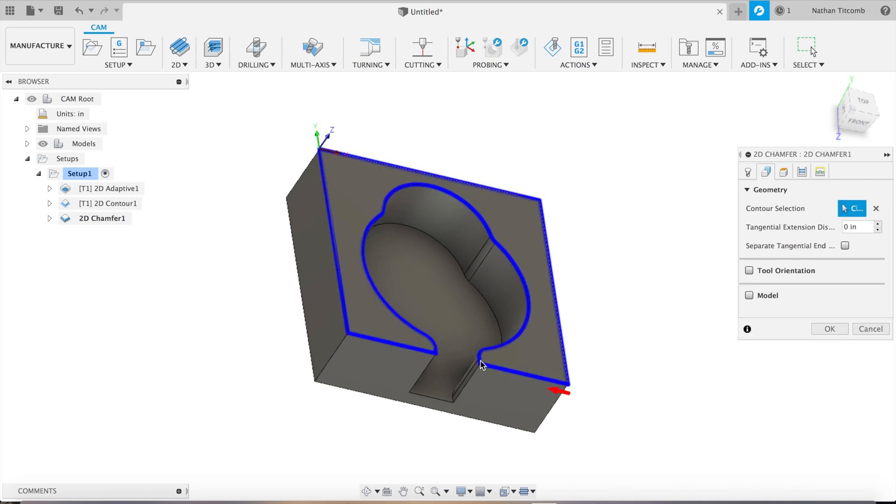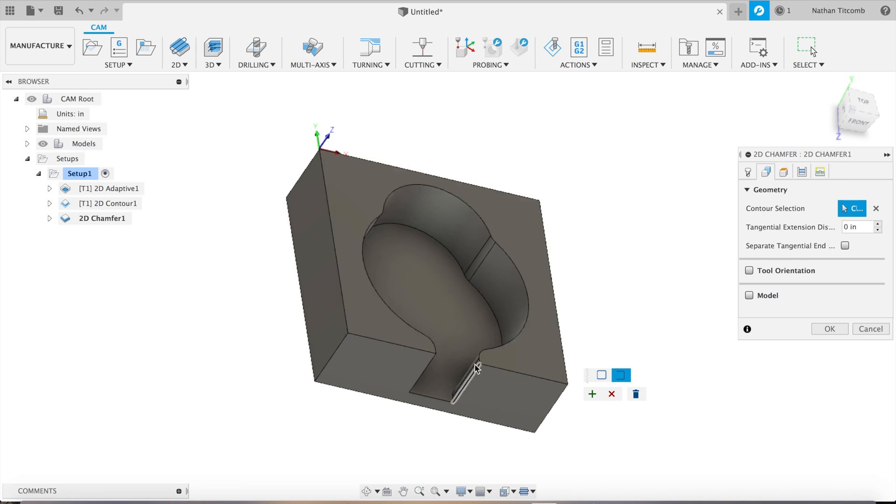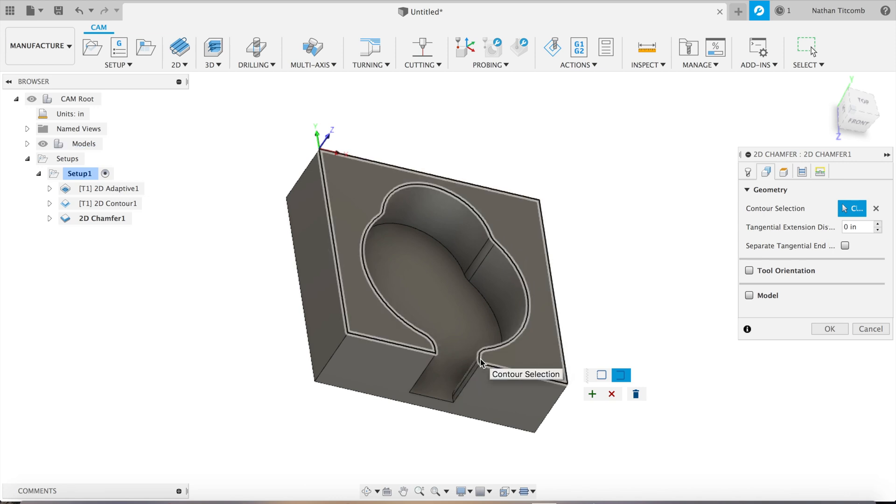Next and finally we'll add the chamfer. We don't want to chamfer the entire block, just the pocket, so we'll do open contour and only select the area we want chamfered. We'll select this entire pocket piece by piece.